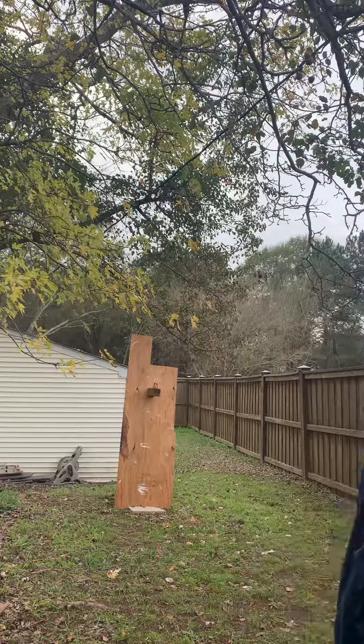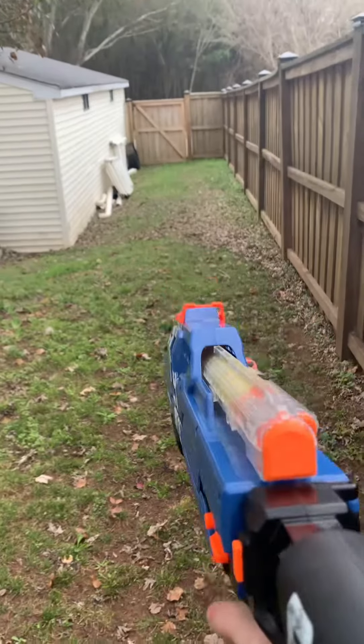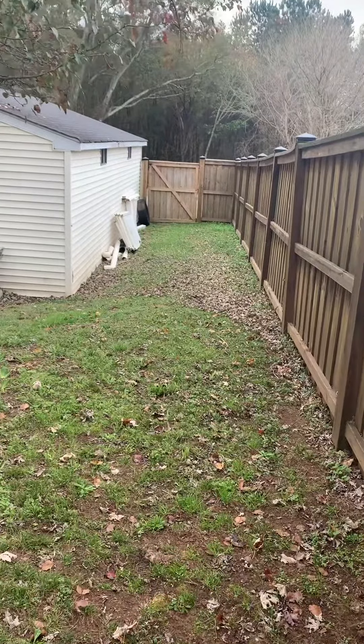I think I made it. So now we're about to the 90-foot point. Here we go. So it shot about 70 feet.